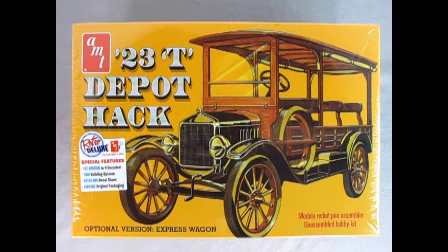So what is a Depot Hack? The Depot Hack was a special car built with the main purpose of shuttling people from the train station to the hotels or estates, where they could stay a night and then get on the train the next morning and head on to their destinations.